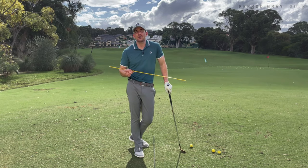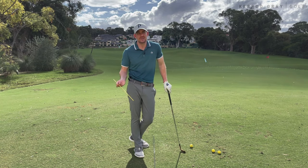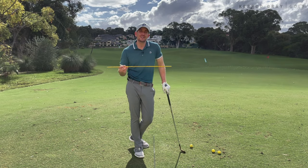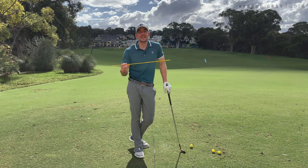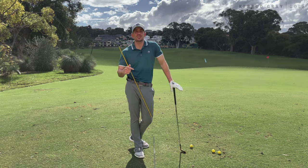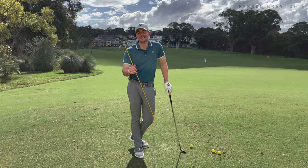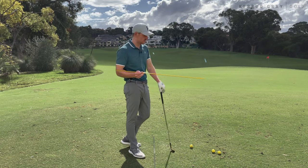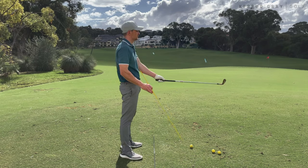Let's talk about golf in a very simplistic fashion. The reason a lot of players get their backswing and their takeaway in a position which is hard to recover from is simply a misunderstanding of what actually moves in the golf swing — is it the hands, the arms, the body? And then what we actually do from there to get to the top? Let's give you a real easy, simple-to-understand exercise.